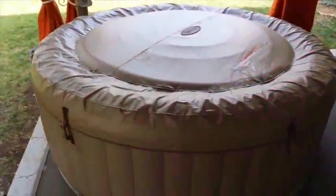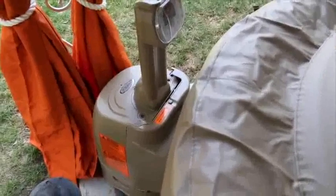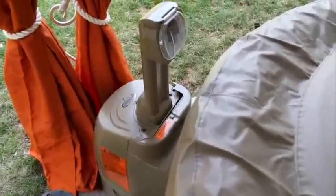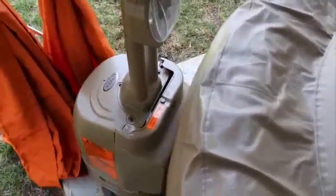This is the Intex Pure Spa 77 inch inflatable hot tub. Installation is super easy — you just blow up the hot tub with the included hose, and it plugs right into this unit right here. It takes about 3 minutes and the hot tub is inflated.